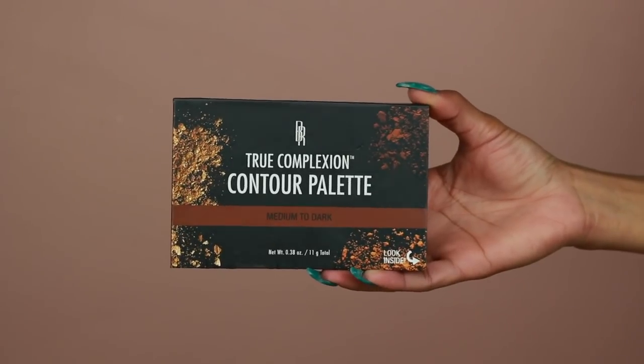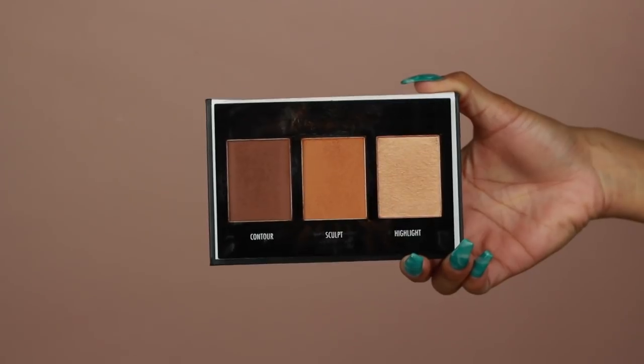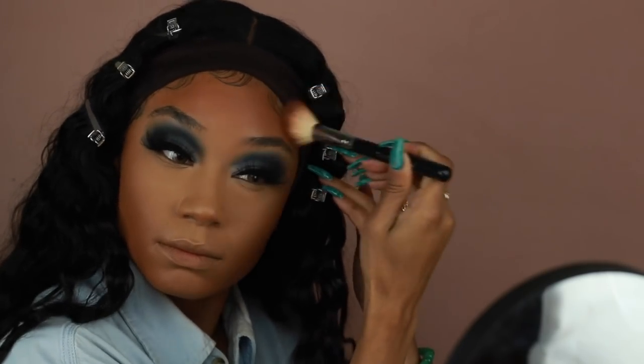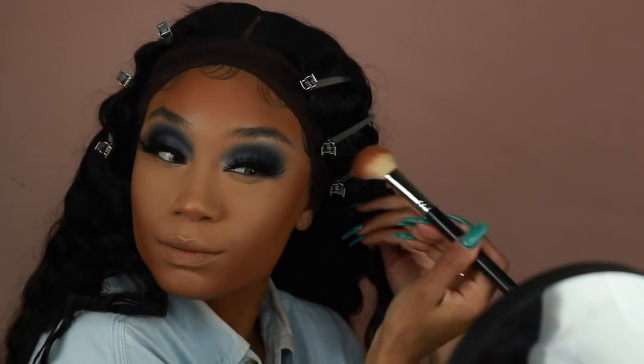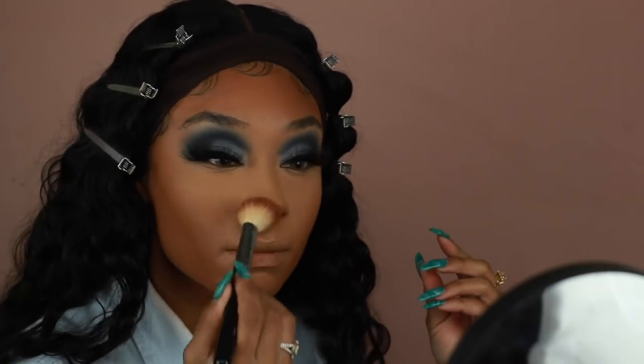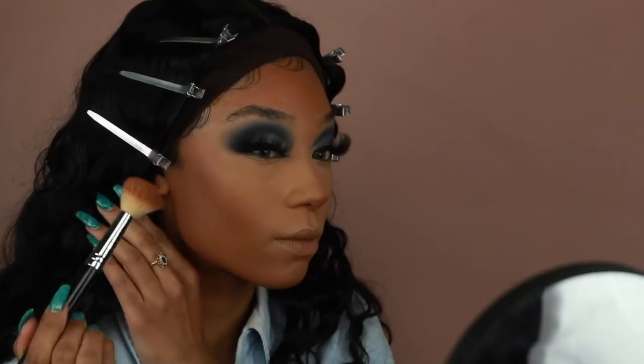I'm not going to use too much bronzer and contouring because the foundation I applied was already a little too dark and warm, so I already have some warmth going on. I just want to make sure there's dimension to my face, so I'm using a mixture of the two sculpting and contouring shades from this Black Radiance palette and going over the cheekbones, nose, and hairline with a very light hand.